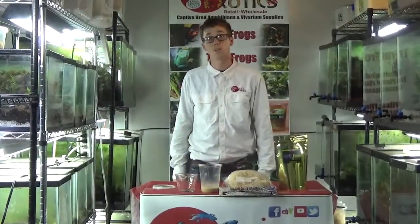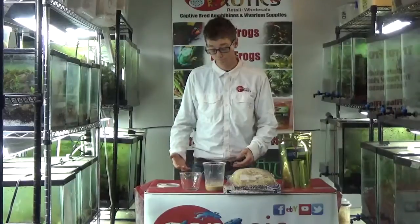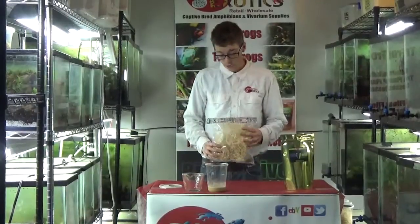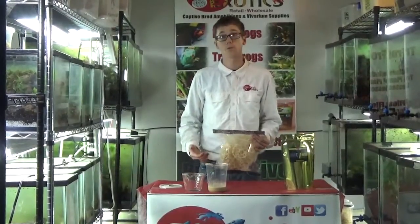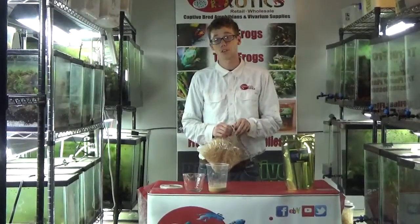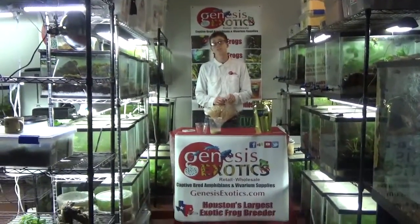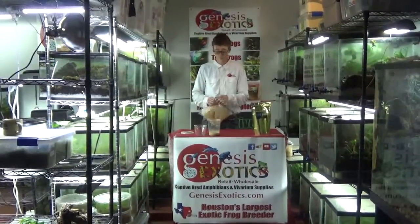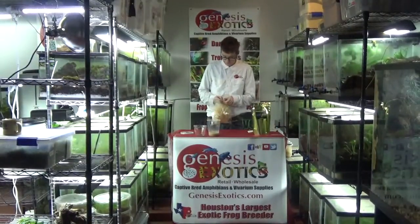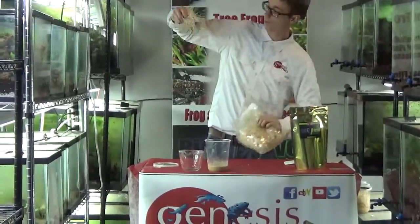Within about a minute, it will retain its solid consistency to the point of when it is ready to be taken to the next step. While this is happening, I like to get the Excelsior ready. The Excelsior acts as a surface area medium for the flies to breed in larger numbers. What's nice about the Excelsior is that it is a renewable resource made from 100% aspen and it is safe for your frogs if it would inevitably end up in the tank while you are feeding. So I will go ahead and remove this from the bag and I like to take a small baseball-sized clump of the Excelsior.